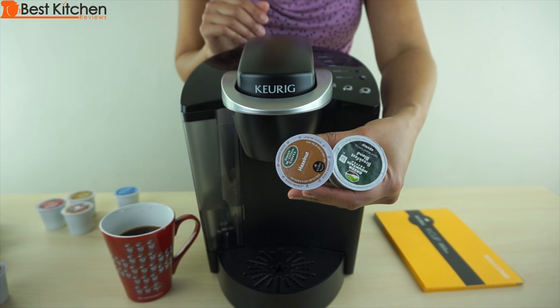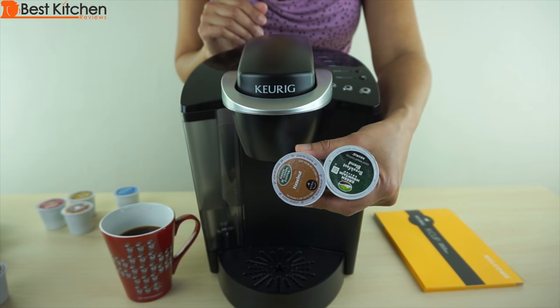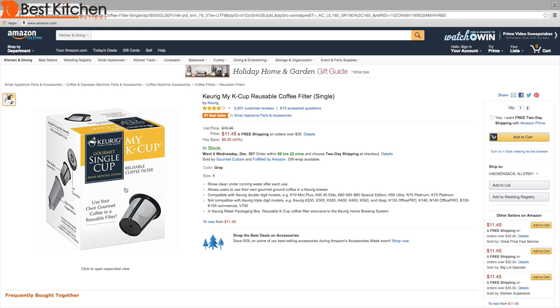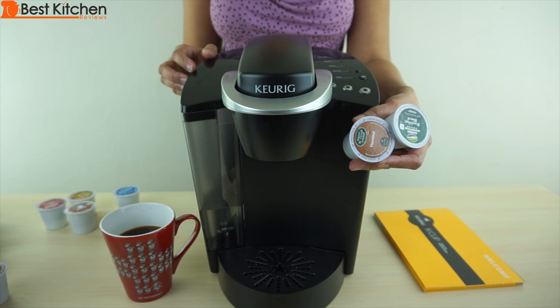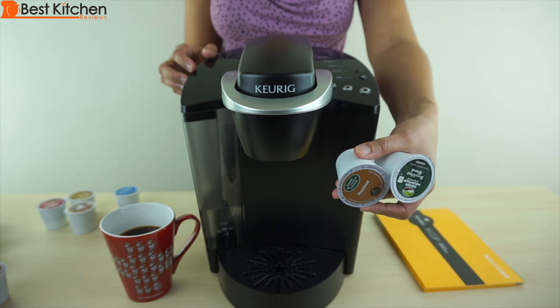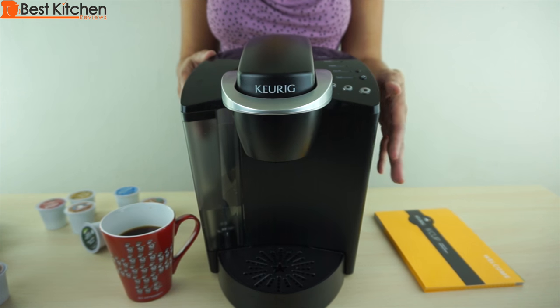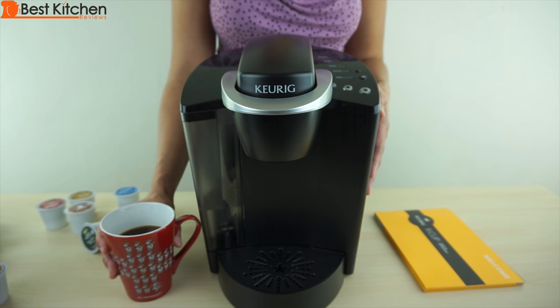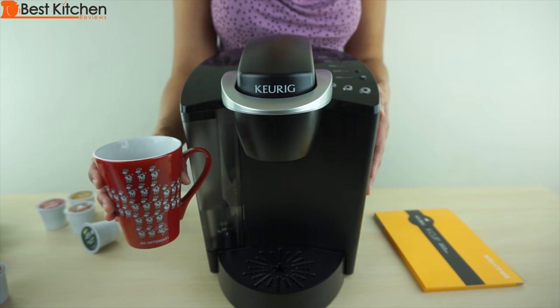The K-cups will cost you about 60 cents each — it might be a little more or less depending on the variety. I like that you can use a reusable filter and save money by using your own coffee, and it's more environmentally friendly since K-cups are not recyclable. With this Keurig K45, you're getting an easy to use machine and an easy to clean machine. It's fast, convenient, and delivers good coffee. The link to the Keurig is in the description below.